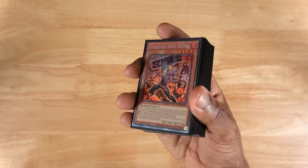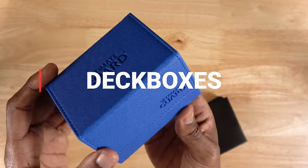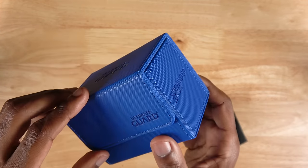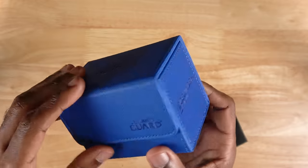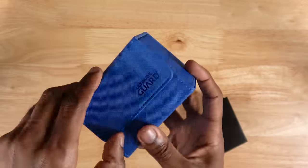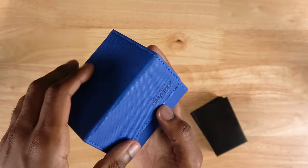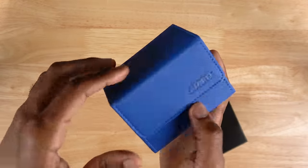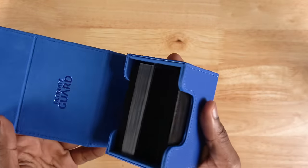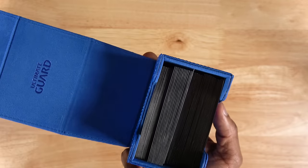But maybe even more importantly than that, you are going to want to bring a deck box. I have been really enjoying these Ultimate Guard Sidewinder deck boxes — they're the 80 plus Xeno skin variety. They do have a few other sizes and colors, of course. The reason I like these so much is because they are really easy to open and close; they just have these magnets. The size is great because in a Yu-Gi-Oh tournament, you really don't want to carry loads and loads of stuff on you. These fill that purpose really well because they can hold your main deck, side deck, and extra deck pretty comfortably, at least if you're running 40 cards.